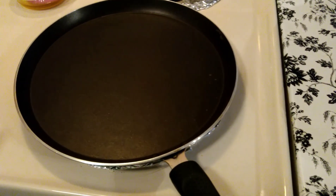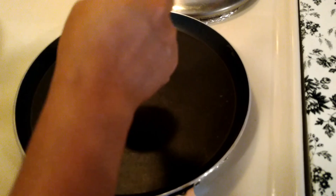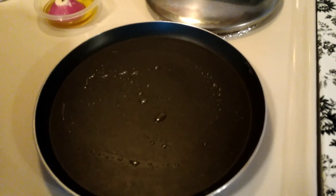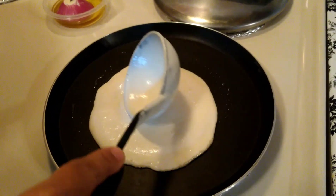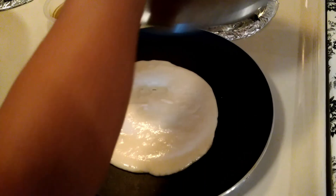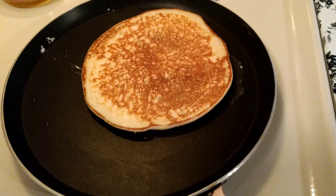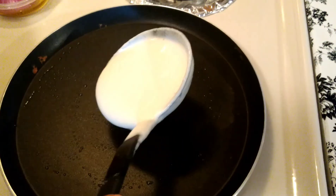The next step is preparing the dosa. I have a pan heating on medium-high flame. The pan is heated, and I'm applying a little oil, just like preparing a pancake. I'm covering with a lid and frying for around two minutes, then flipping the dosa to the other side. I'm preparing the next dosa the same way.